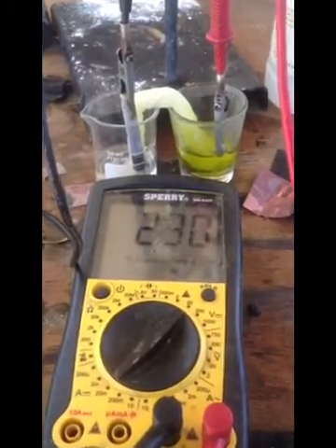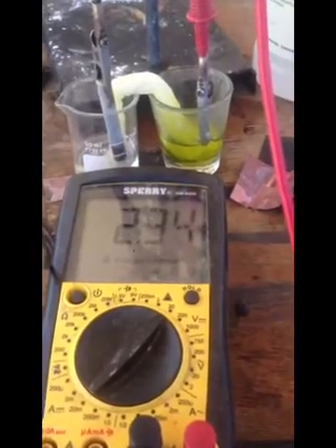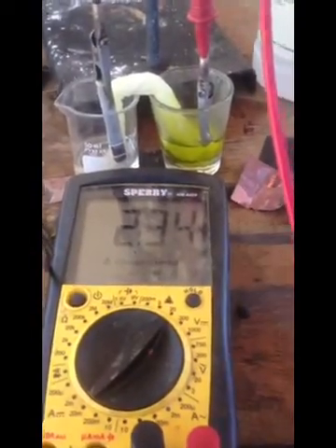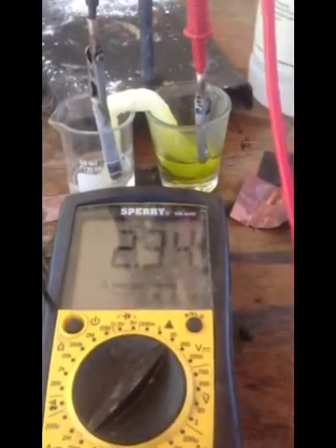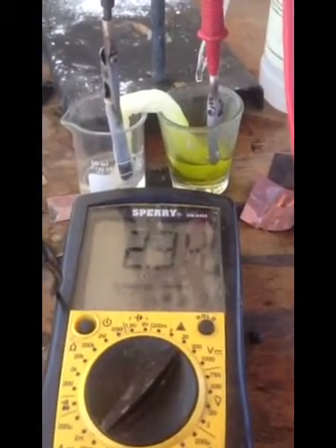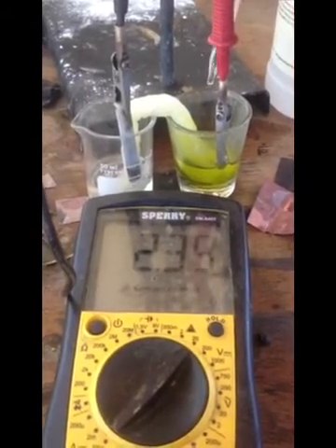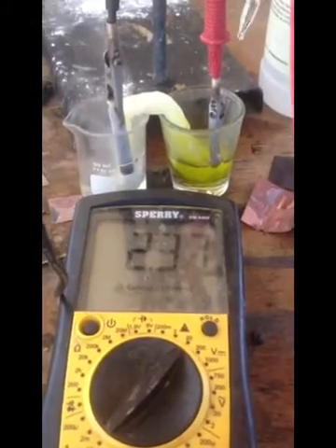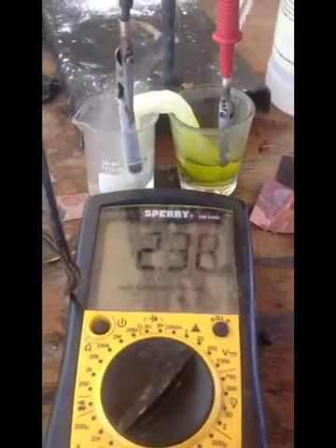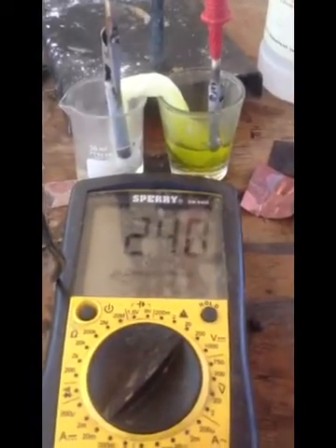We hit up to 2.34 volts right there. That would be at about 1.7 volts if there was no H2O2 on the right, but since there is a little H2O2 in there it was higher than 1.7. I'm adding more H2O2 and you'll see that on the cathode side the left side starts bubbling more, and the voltage is going to start to just skyrocket right up to 2.9.